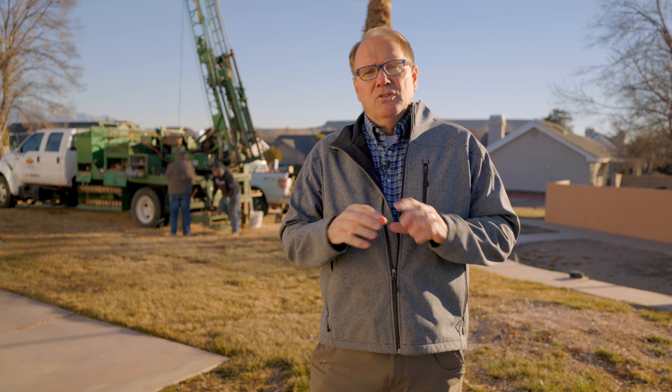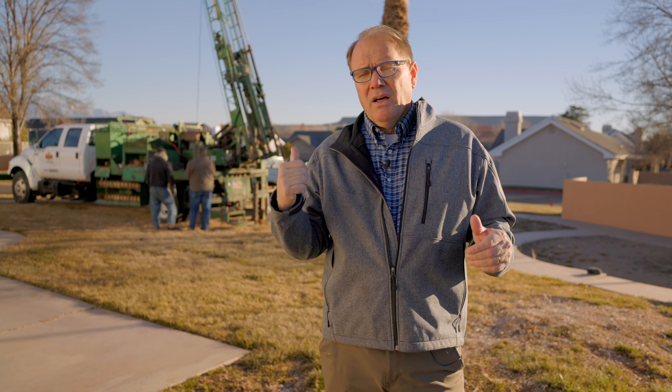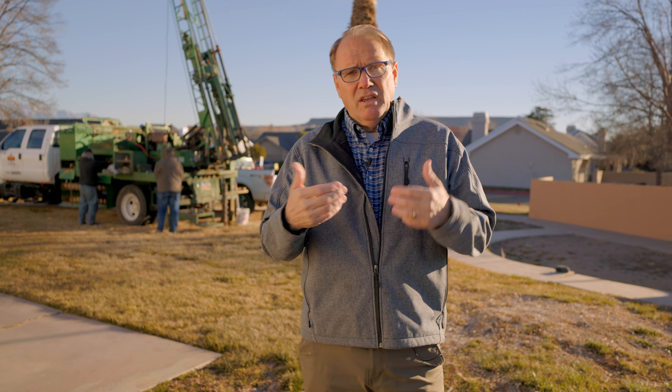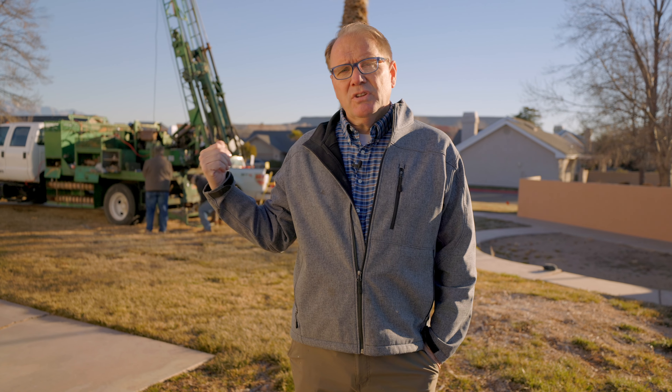Don't mess around with building something without this. Some counties don't require it — I don't recommend that. I recommend making sure you know what's down below. I stress this in my free home site selection checklist, which you can get on my website at howtobuildyourownhome.com at the bottom of the page. It tells you: before you even purchase the land, ask the seller to give you a geotechnical report. If they want to sell the property and help you with full disclosure, they'll provide a geotechnical report as part of the purchase. If not, you're buying it in the dark.